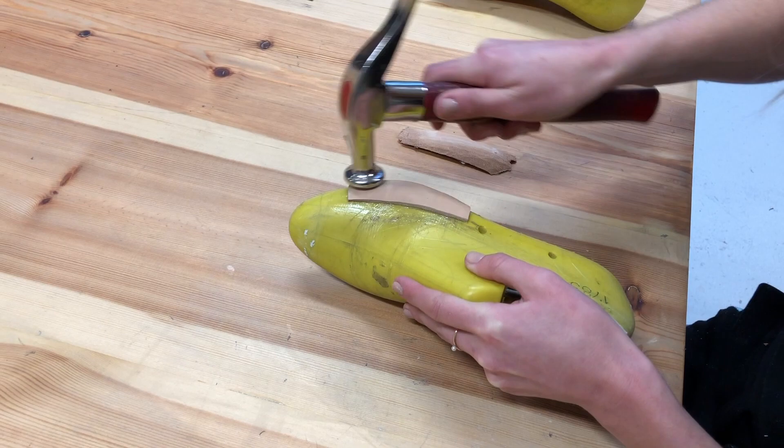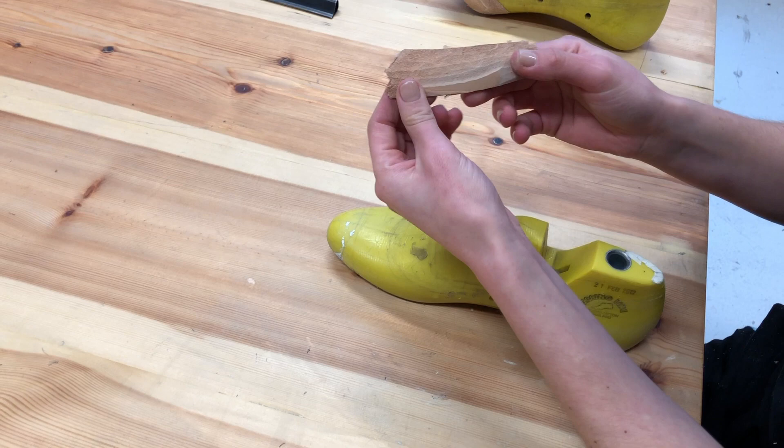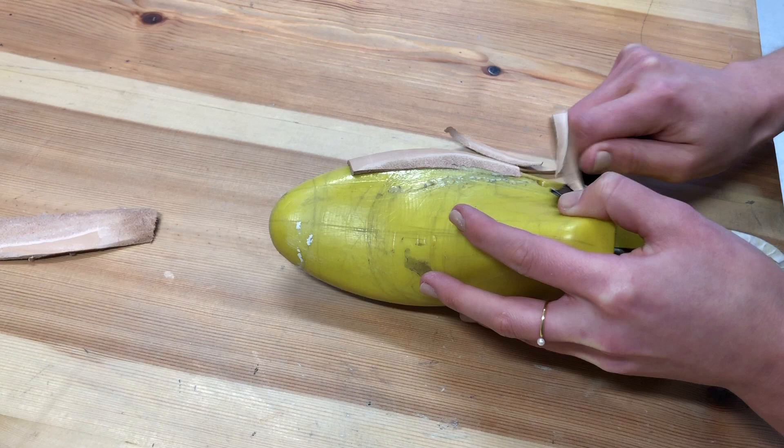What we need to do here is skive down the edges so that they're flush. Here's one I prepared earlier so you can see how it should look. We're going to use the safety beveler and work our way around the edges, keeping the full width in the middle but smoothing it out to the shape of the last on the sides.